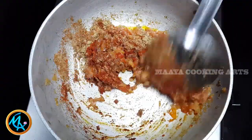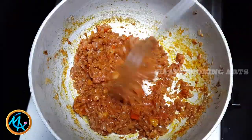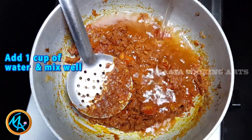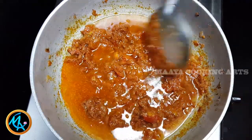Just fry a bit. We shall mix the masala in a little bit. This is so dry for our masala — let's consider adding liquid.